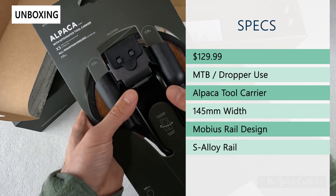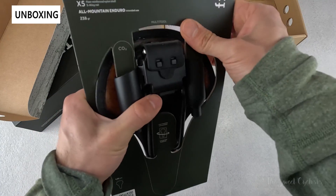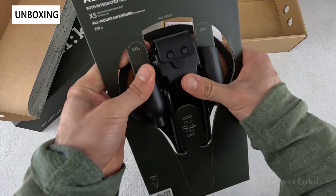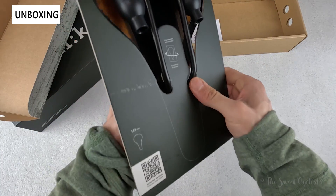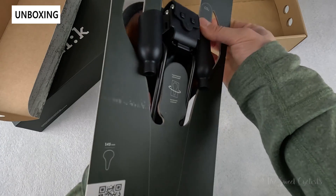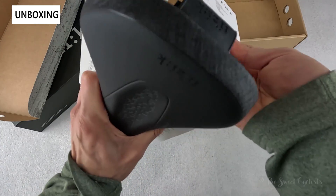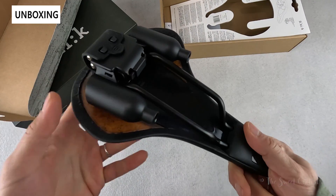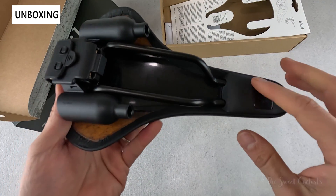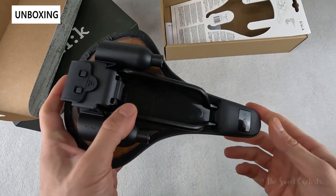It has the Alpaca Tool Carrier which is a really cool design — it's an integrated solution that bolts on and is removable, and has dual CO2 holders as well as an included 12-feature mini tool. It also has a 145 millimeter width for nice support and the Mobius rail design, which is a nice wrap-around rail design that really hugs the saddle base and provides strength and weight distribution.